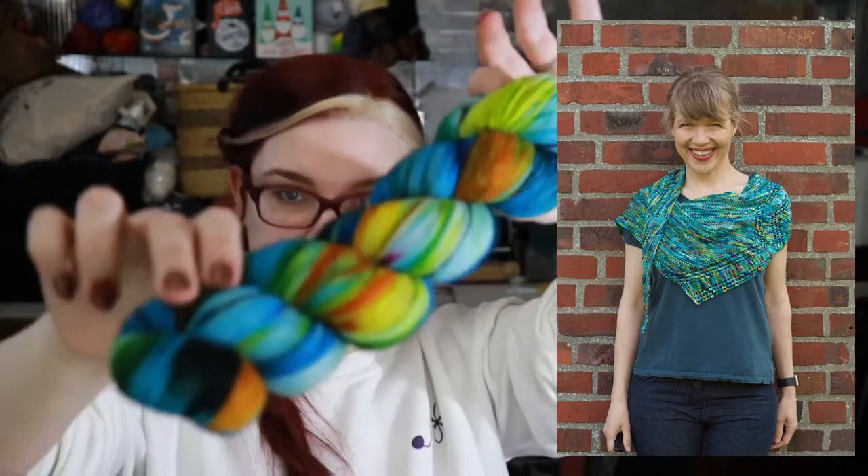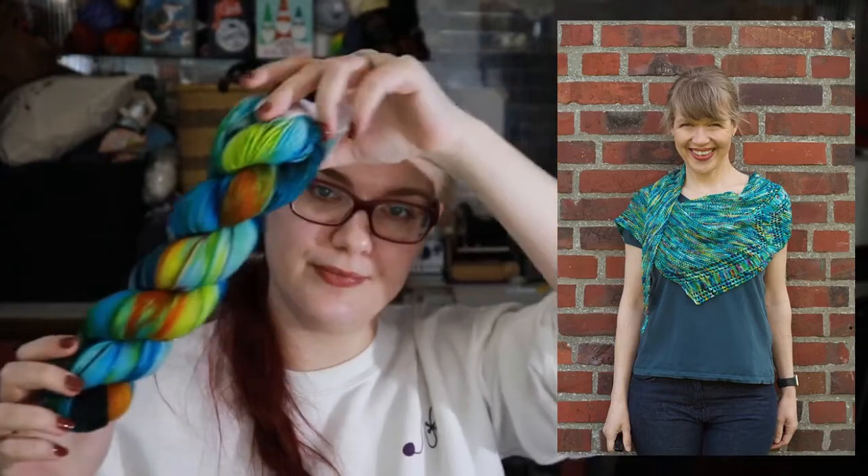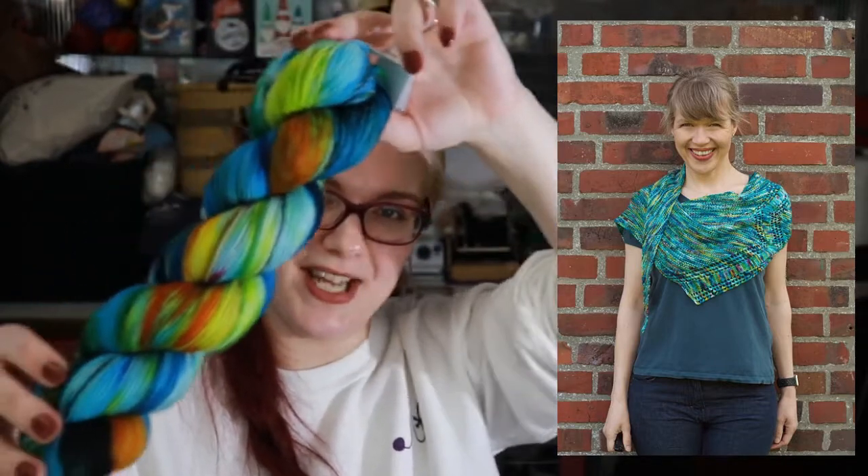I'm not even super keen on this pattern but the yarn is really pretty. I'll leave that as some theoretical knitting — definitely not one that's going to happen anytime soon. Here's some more Strickmich — this one has yarn from Miss Babs. The pattern was Lightning, again by Martina Behm. And the yarn is gorgeous — look at this yarn.